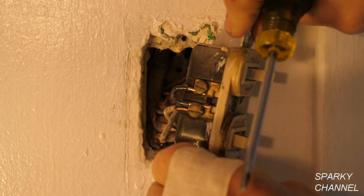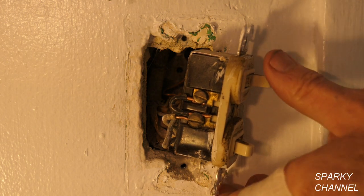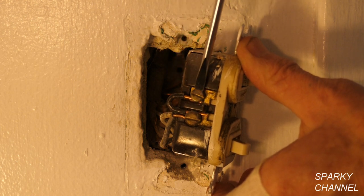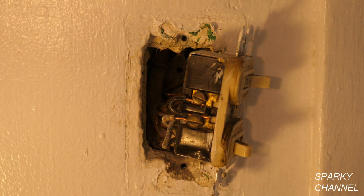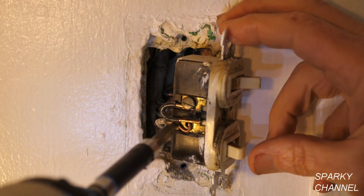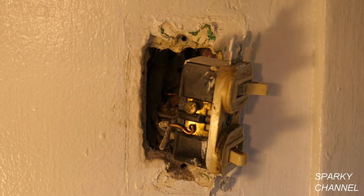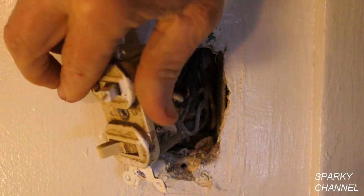Okay, this is the hot side — remember we checked this out and it was showing hot even when the switches were off. So this is the hot side. Now we have the hot wire going to one of the brass screws and then we have a jumper going to the other brass screw. Perhaps they broke off the tab and then realized they shouldn't have and put a jumper, or it's possible in this era that they didn't have tabs and you had to put jumpers — but I think they just made a mistake and broke off the tab and had to replace it. So anyway I'll just take this all apart.